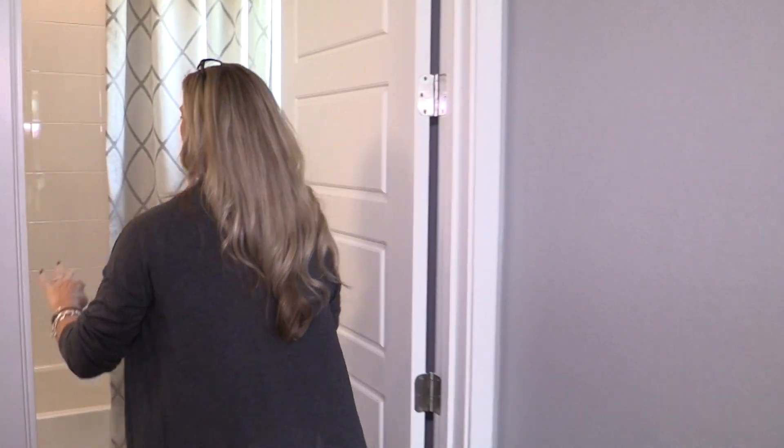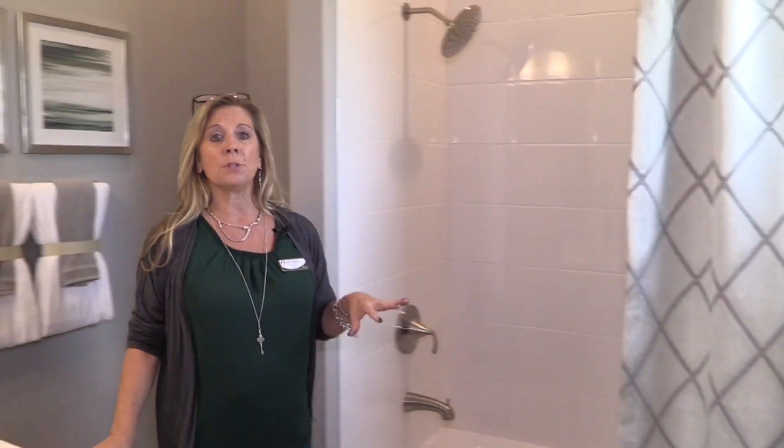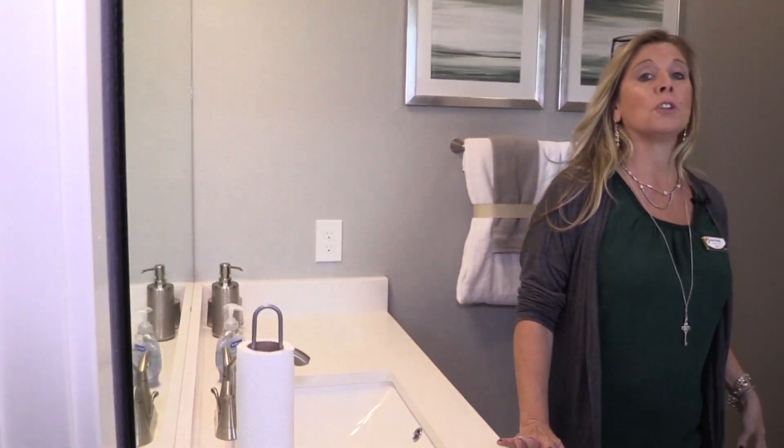Back over here you have your tub-shower combo, your single sink vanity cabinet counter mirror, and of course the toilet. So if you have a family member, or if you want to use this as a guest room, it's just nice to know that right here at the front of the home, kind of tucked away from all of the rest of the family living space, is this full bedroom with its own private full bath.